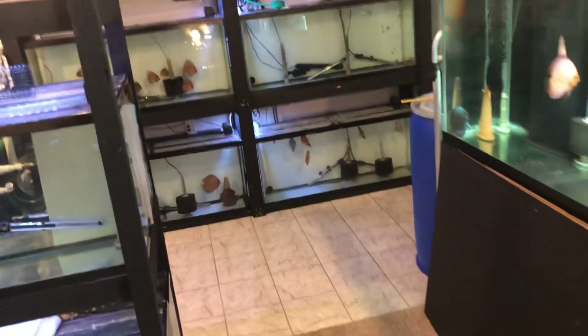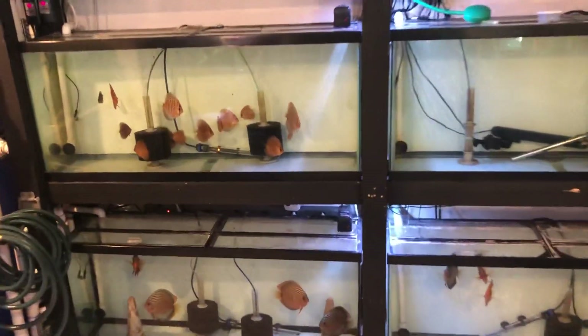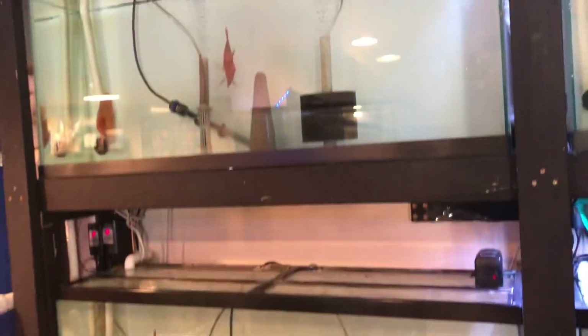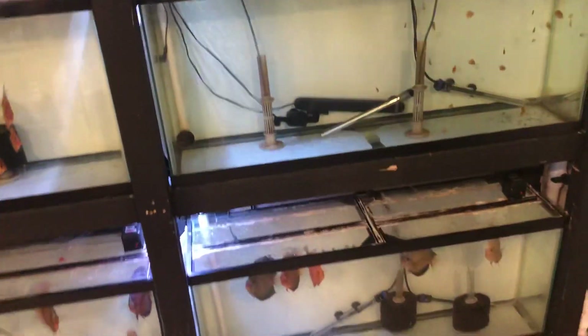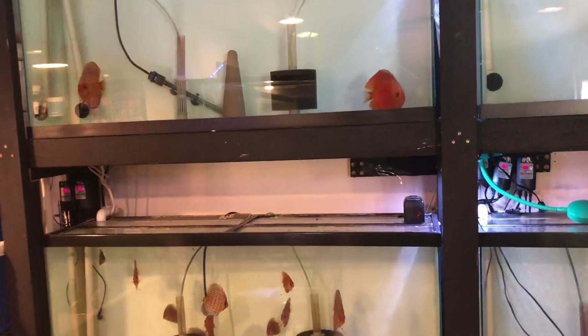Alright, hope that helps. Maybe at the end of the four hours I'll try to get some water changes together so you guys can see how I do water changes on all of these tanks. Thanks for watching — let me know if you have any questions.